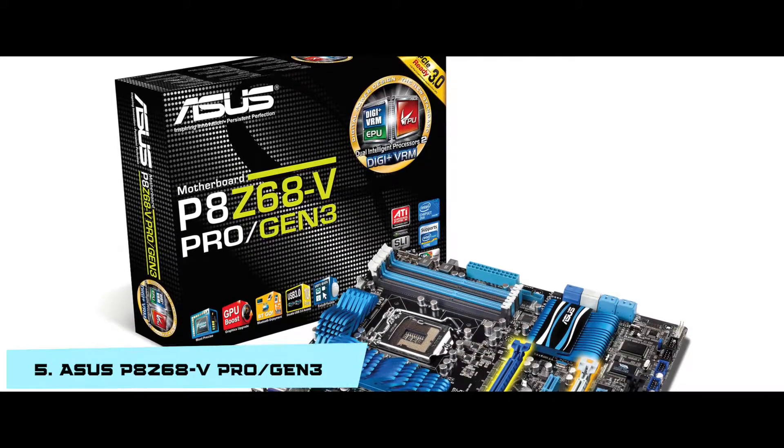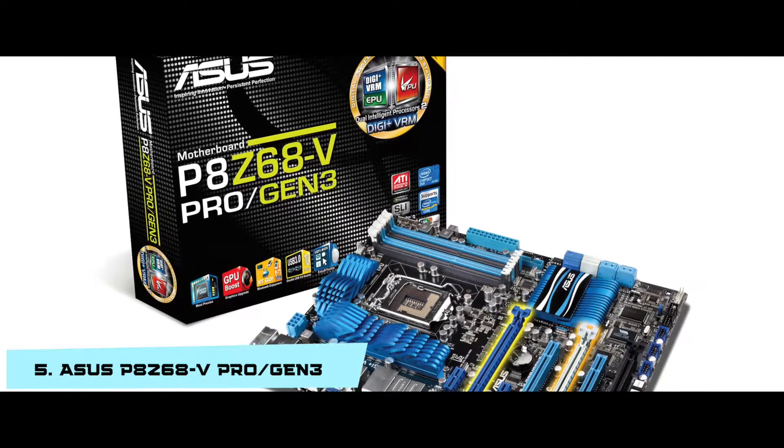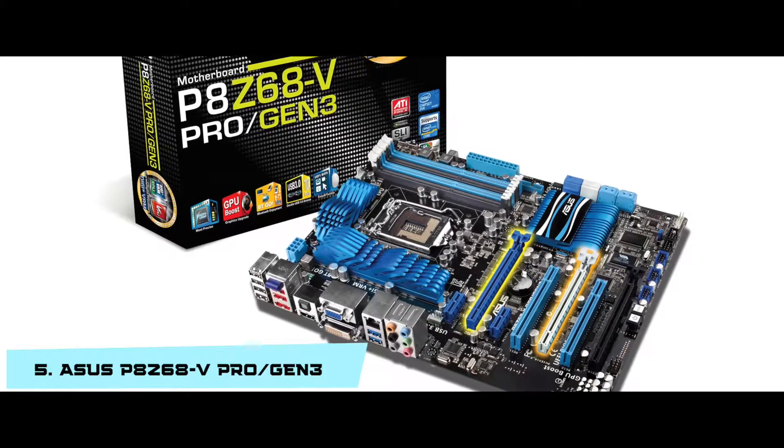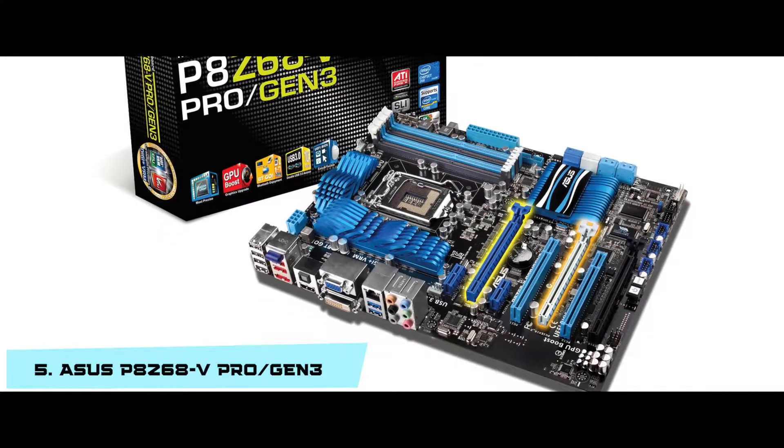Bottom line: it supports the Intel Z68 chipset, is compatible with 2nd generation Intel Core processors, and it is the best ASUS LGA-1155 motherboard.